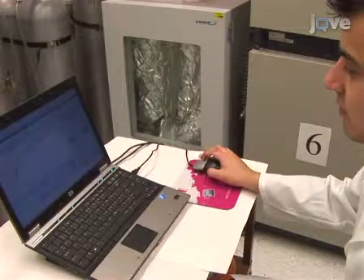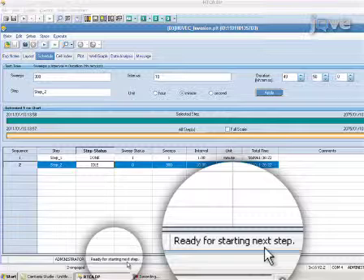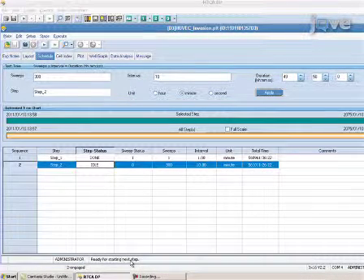After the background measurement has been performed, the window displays the message: Ready for Next Step. Please click Next Step to start. At this time, cells can be added and the formation of a monolayer can be monitored, as described in the next section.